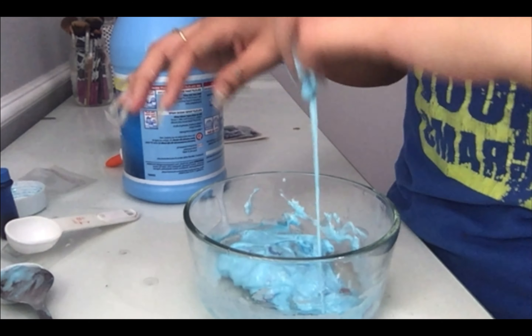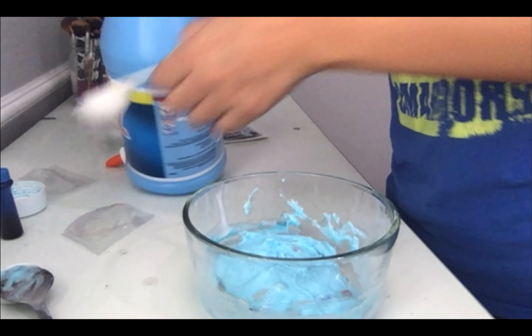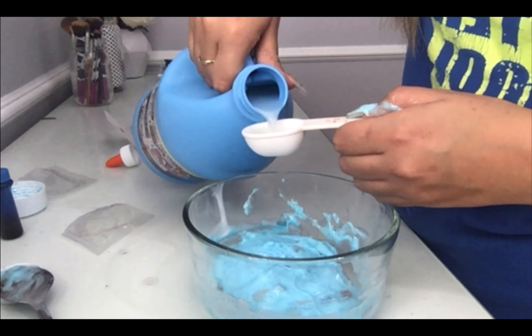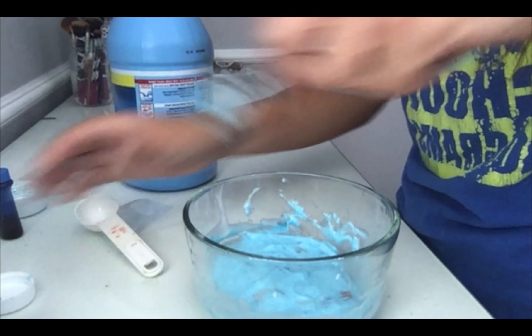So after that we're just going to take our food coloring and put about two drops in. So one, two, and just mix.